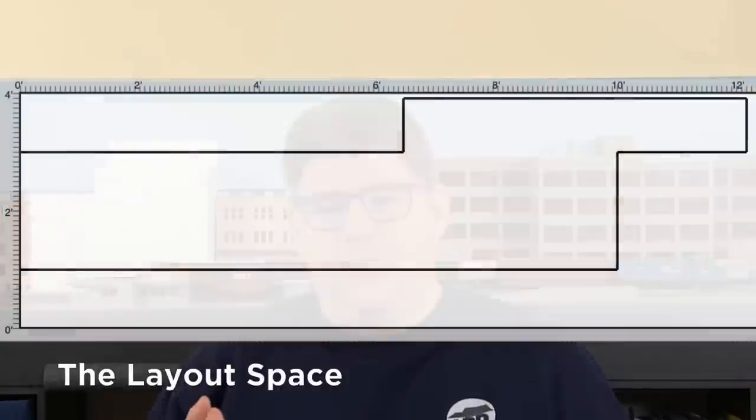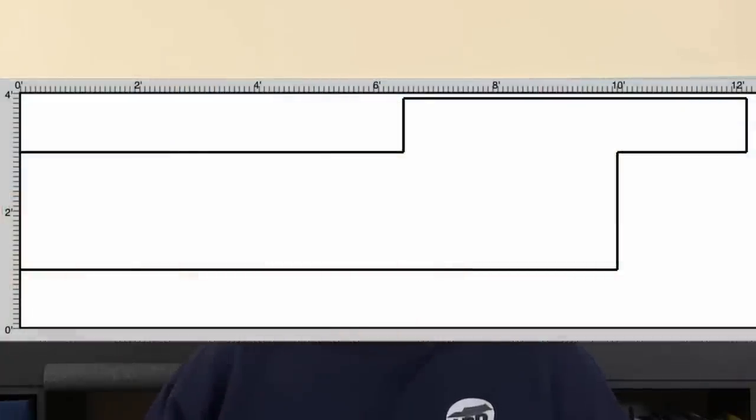This is the drawing that Jason sent me of his space. He planned to build the layout along one wall, which had an unusual jog and access to a window. The total length was about 12 feet. He had enough space to add a 36-inch fiddle stick for staging on the right side and a 10 to 14-inch stick on the left to make switching easier. It's an unusual space for sure, but I was pretty confident we could make it work.